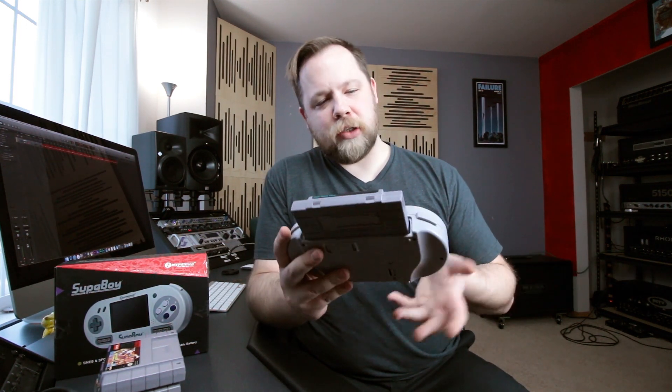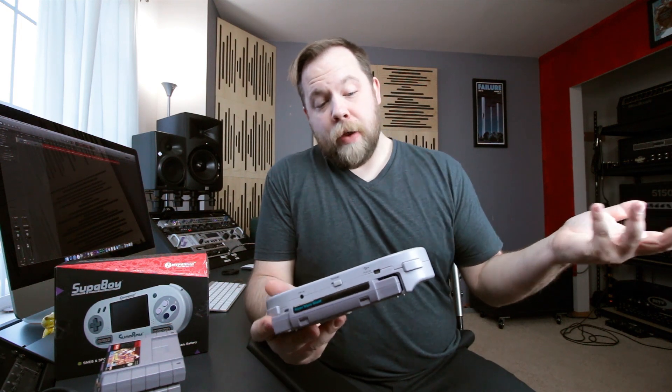I'm just totally blown away — this is super, super cool. I bought it myself; this is not sponsored by Hyperkin or anything like that. I haven't had any contact with the company. I just thought you guys would totally dig this because I like gaming and I know a lot of you do too. You've been wonderful. I've been Flav — thank you so much for watching, and I will see you next time.